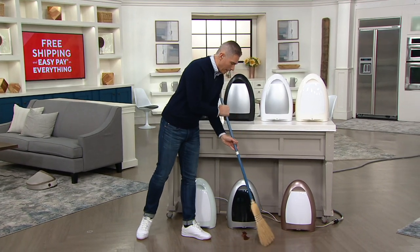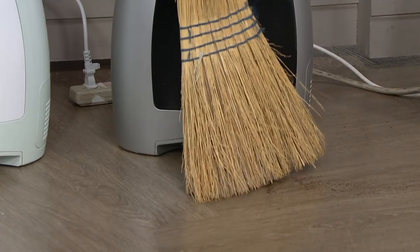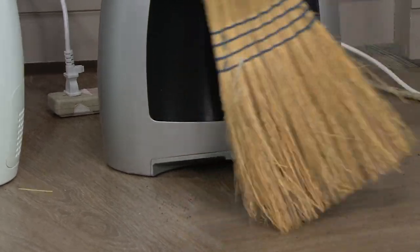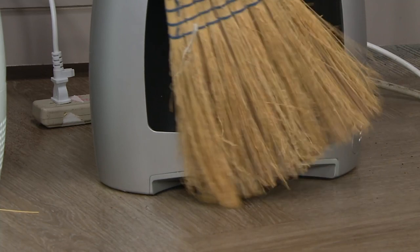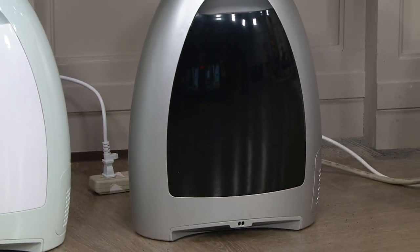It's almost like having a little butler available for you. This is how easy it is to work. You take all the coffee grinds that have spilled around the kitchen — a lot of us have those 5:30, 6:30 in the morning moments — and look at that, it just sucks everything right up down to the last grind.